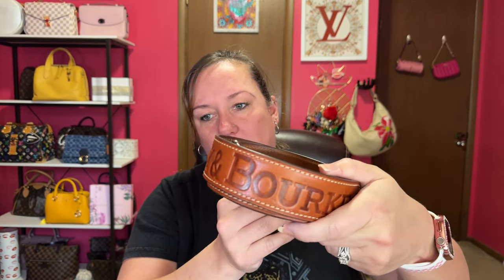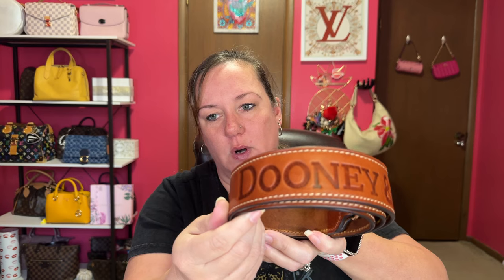I've got to use this strap more — it's too gorgeous! Let's play dress up with some Dooney bags with this strap. Stay tuned.